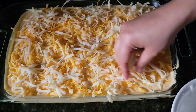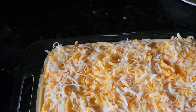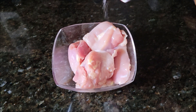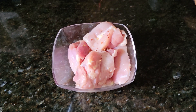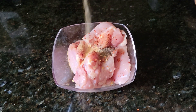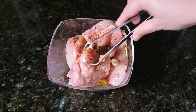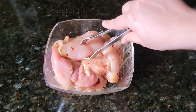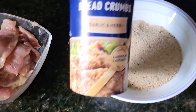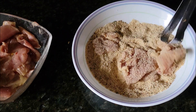Today I'm also serving chicken cutlets on the side. I have boneless chicken thigh pieces and I'm adding salt, crushed red pepper, black pepper powder, garlic powder, and onion powder with a little olive oil. Toss everything well and marinate for 20 to 30 minutes, then coat with egg or flour breading. Today I'm using store-bought breadcrumbs to coat them.